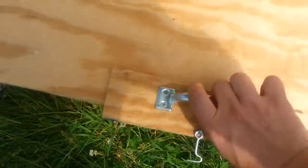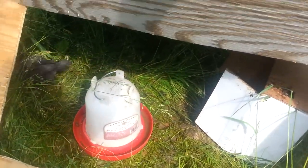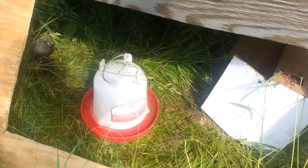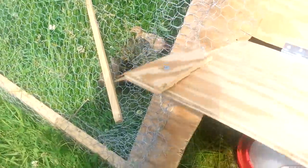I screwed some plywood on there, cut a door out, put some hinges on the door and a little lock — and there you go. I've got a little cardboard box in there for them right now and their water bowl. I just threw them a bunch of food and they love it — they've been sitting, laying in the sun, and sleeping.